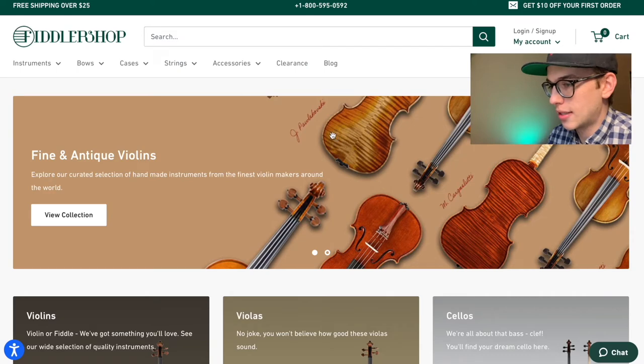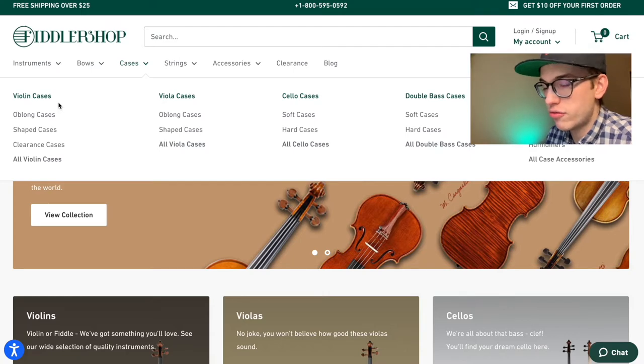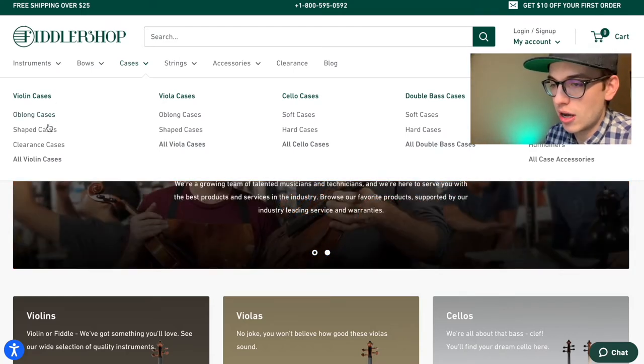These videos are not sponsored. I'm going to be using fiddlershop.com to help explore the cheapest violin cases you can buy. On fiddlershop.com under the cases category, you have different options: oblong cases and shaped violin cases. Oblong cases typically fit more inside because they have a bigger pouch to store accessories. I have an oblong case but I'm thinking about transitioning into a shaped case.